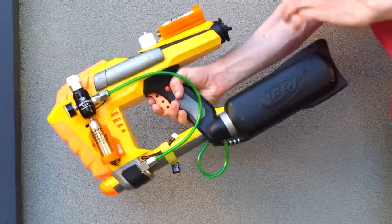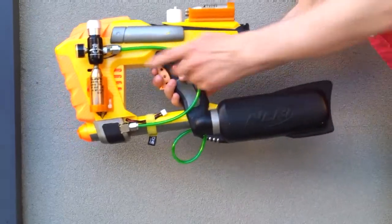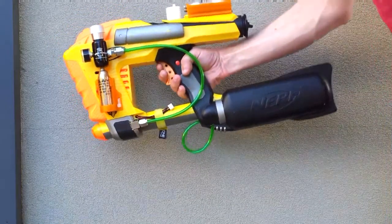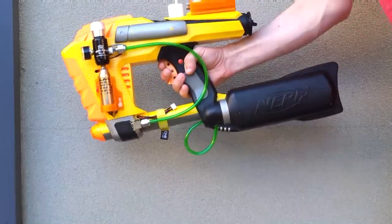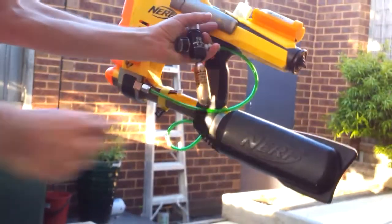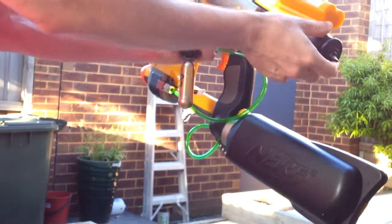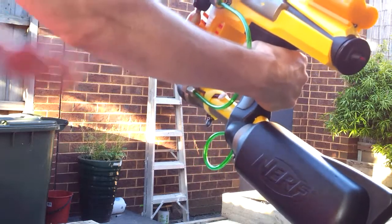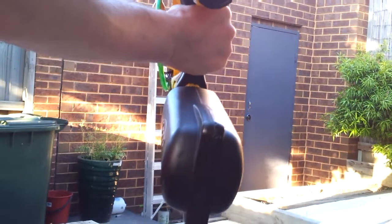Without further ado, we'll fire this puppy up and you'll see how many mags I can go through on a single cartridge. A cartridge started, turn it on. I should get between 6 and 10 mags for this one cartridge — we'll see how we go.